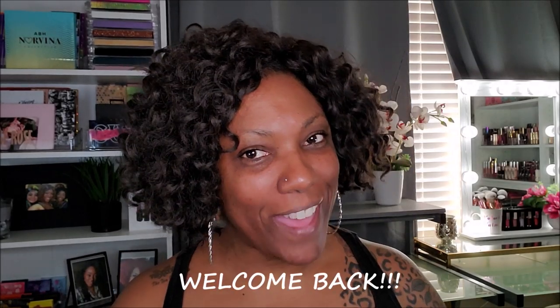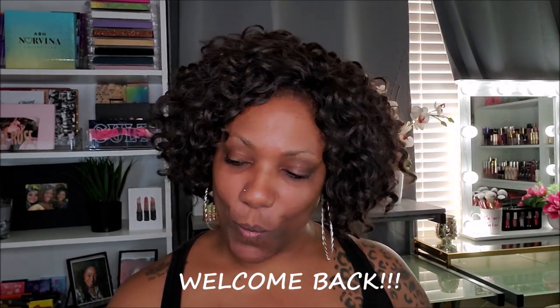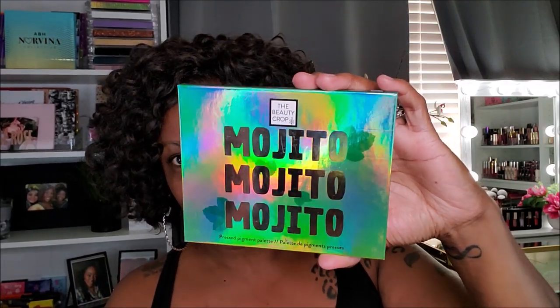Hi guys, welcome back! Today I'm going to be playing around in some green eyeshadow. I have a palette I meant to try out a long time ago — it's from the Beauty Crop Cocktail Collection. If you watched my last haul, you know I picked up this Beauty Crop Cocktail kit. The one I'm using today is the Mojito palette.